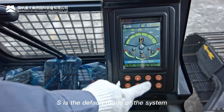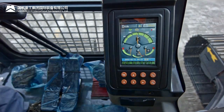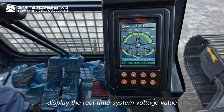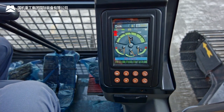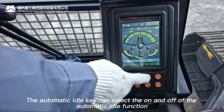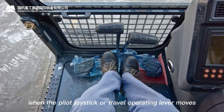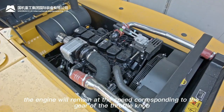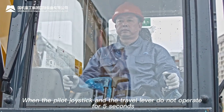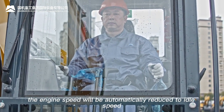S is the default working mode; switch modes using the left/right keys. System voltage display shows real-time voltage. Automatic idle: the system defaults to automatic idle. When the pilot joystick or travel lever is operated, the engine runs at the throttle-set speed; when neither is operated for five seconds, engine speed automatically reduces to idle.